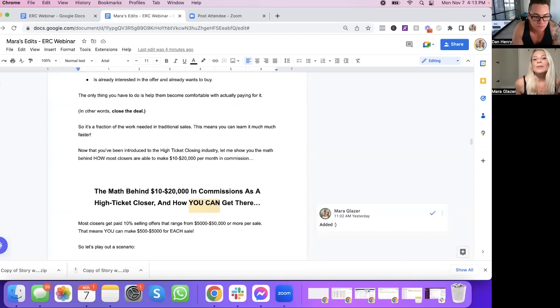"The only thing you have to do is help them become comfortable with actually paying for it — in other words, close the deal. So it's a fraction of the work needed in traditional sales, meaning you can learn it much, much faster." I'm also noticing there are some grammar and spelling issues. As you know, great direct response copywriters suck at spelling and grammar. So you definitely want to have this proofed — if you need my proofreader to do it when it's all buttoned up, just let me know. "Now that you've been introduced to the high ticket closing industry, let me show you the math behind how most closers are able to make $10,000 to $20,000 per month in commission."